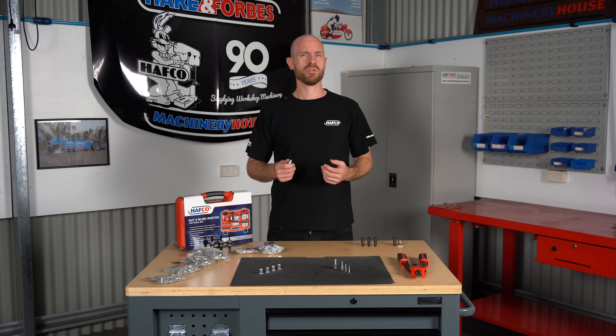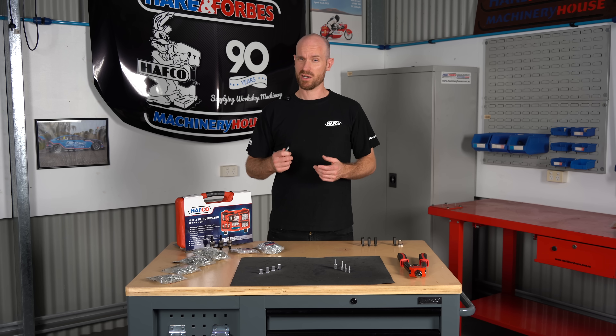So if you're like me and you love to use riv nuts, add the riv studs to your tool kit because I reckon they're pretty cool.